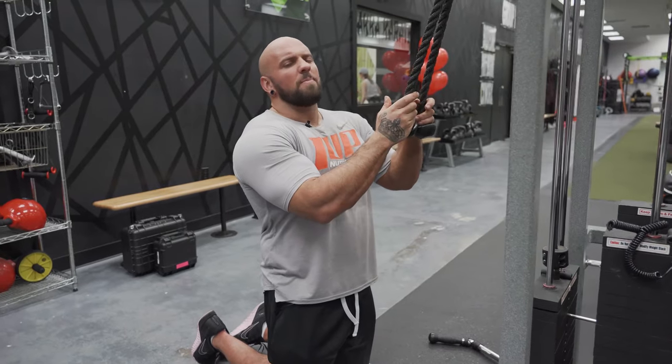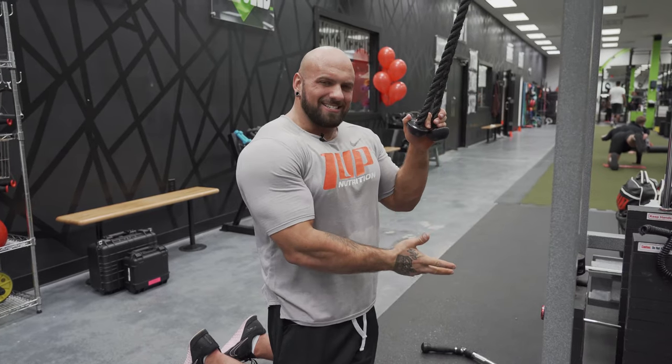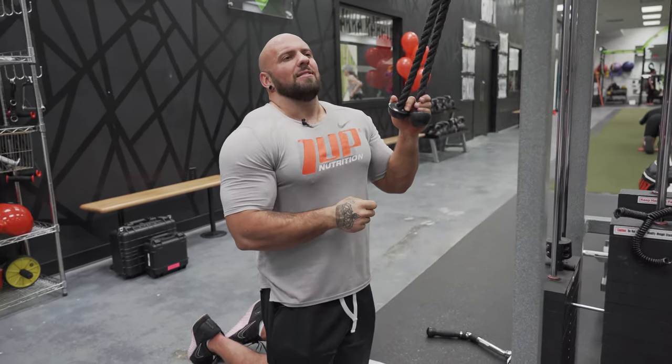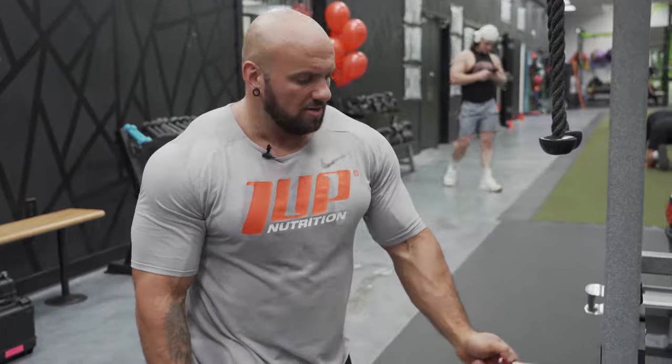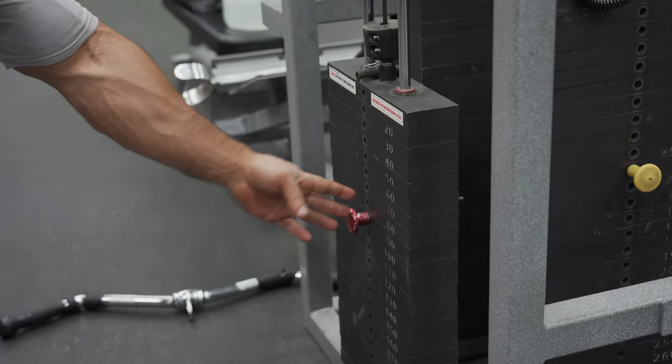That's rope crunches. I'll do this sometimes - I prefer the Swiss ball with hanging leg raises - but this one is also good because you can add resistance. A lot of people may be at a low body fat but don't really have developed abs that pop. Something you can do for that is resistance exercises - add weight to your ab exercises. If you're already low body fat but your abs aren't popping, do a resistance exercise for abs such as rope crunches.